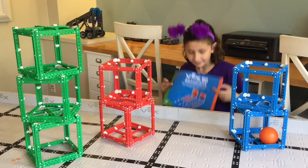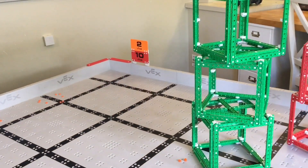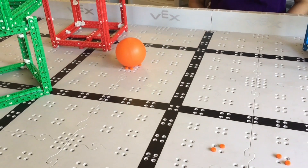Next you would want to build your scoring numbers, your corner goals, and your pegs. This is what it looks like once it's done. Those pegs in particular make sure that your balls don't move when they're in their starting positions.